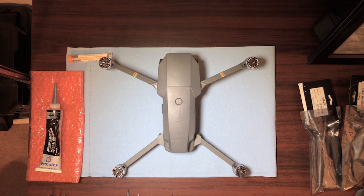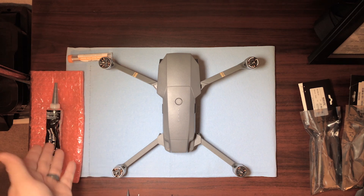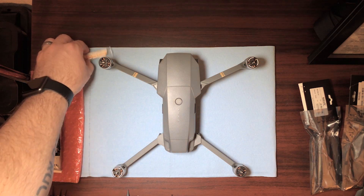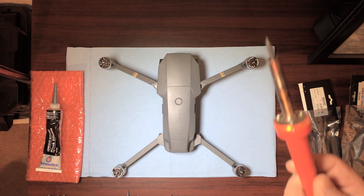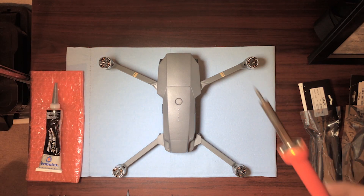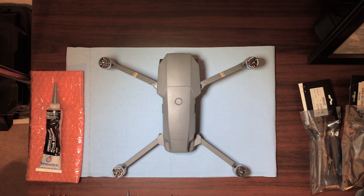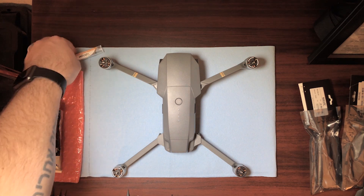There's another type you can use instead of this, but this is totally electronic safe and it's a lot easier to get locally if you don't want to wait for shipping. You also are going to need a soldering iron — you can get these pretty cheap — and then some solder. This might not be necessary but you want to have some just in case.